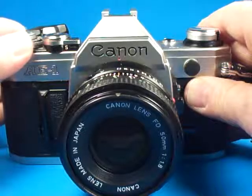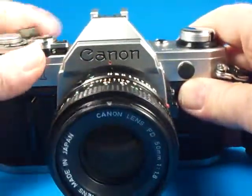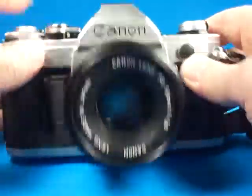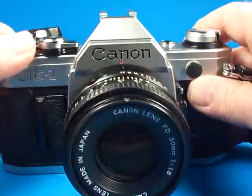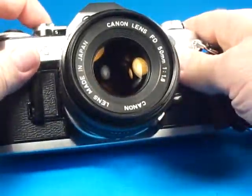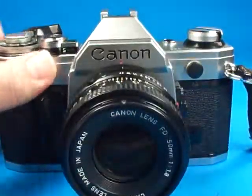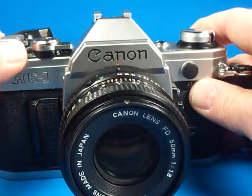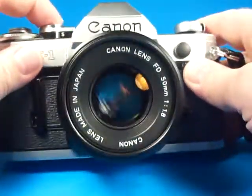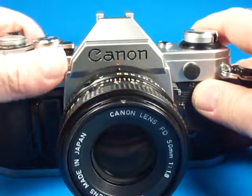One sixtieth, one thirtieth, one fifteenth, one eighth, one fourth, one half. And this camera even has a full two seconds.